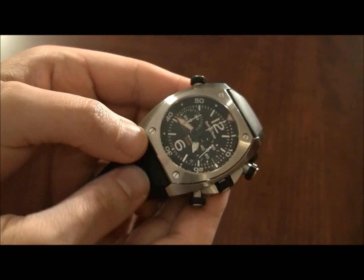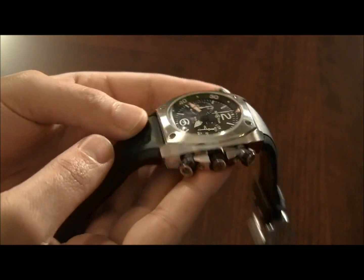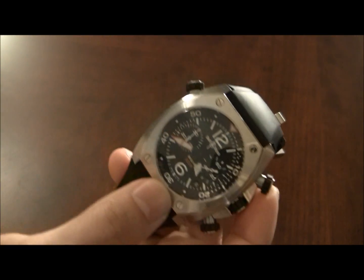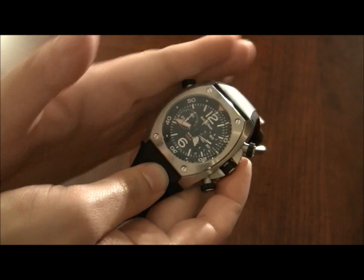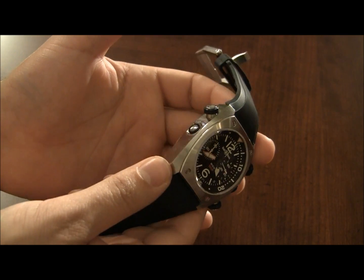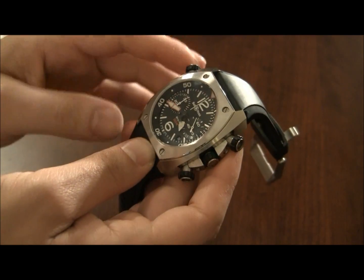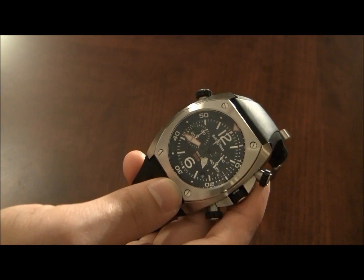My feeling is that this has sort of been one of their underdog products — something that maybe hasn't been appreciated enough, because it has an unorthodox look. It has almost a tonneau-style case, though it's very slick and has nice rounded edges. There aren't really tonneau-style dive watches; I don't really know of any. And unlike many dive watches out there, Bell & Ross did a great job of making this one really feel like a professional instrument.